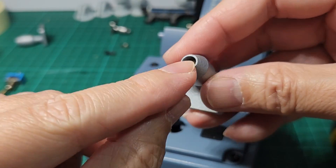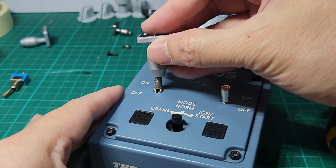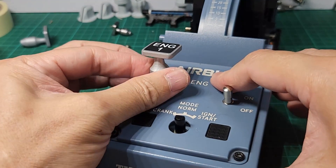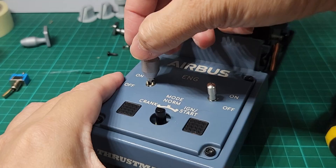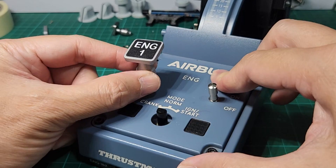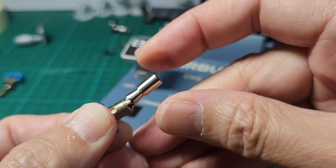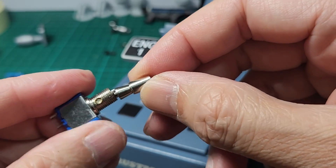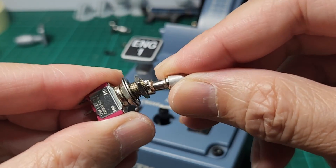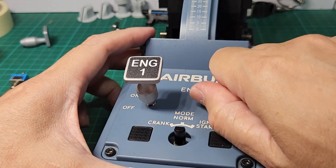With this cap already glued on engine one, let's screw it in. There is a bit of play as expected because this is a mechanical connection, so we can't help but have a little bit of play — but not as much as the other one, which actually wiggles a lot.